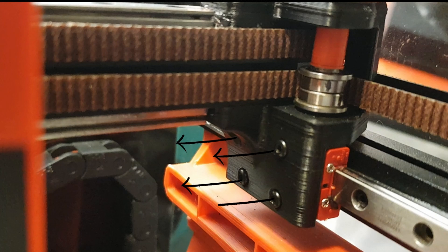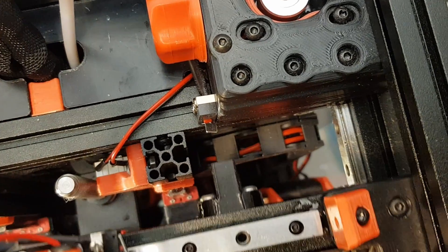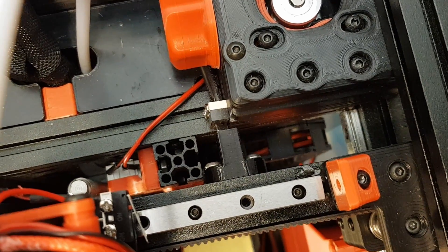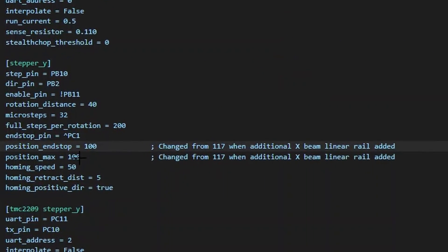Fitting the new linear rail was the most challenging part, as you have to pull the x-beam off the printer so you can insert the nut holder for the linear rail bolts to attach to. I did this by removing the carriage, unthreading the belts, and detaching the x-beam from the wide linear rails. On reassembly you have to undo one of the pulleys on either side to get enough slack and refit the belts — that's the worst bit. Then add the y-axis sensor spacer to the back of the x-beam and modify the printer config bed size.